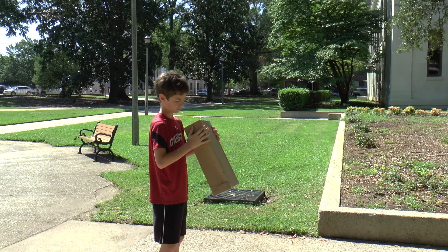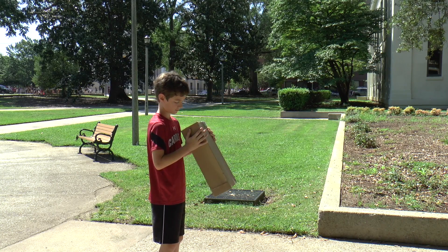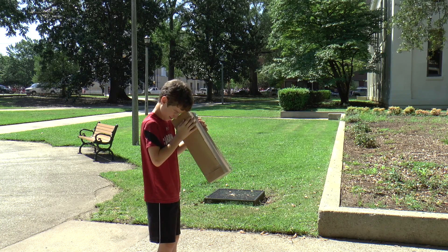Another way to view the eclipse is using a solar eclipse box. To use the box, turn your back to the sun and peer into the hole. The image will be projected on the screen at the back of the box.